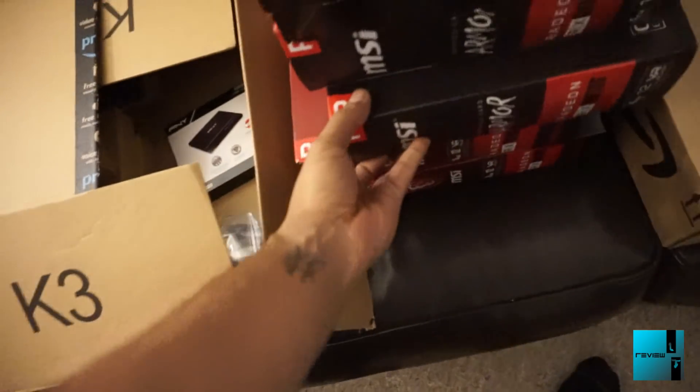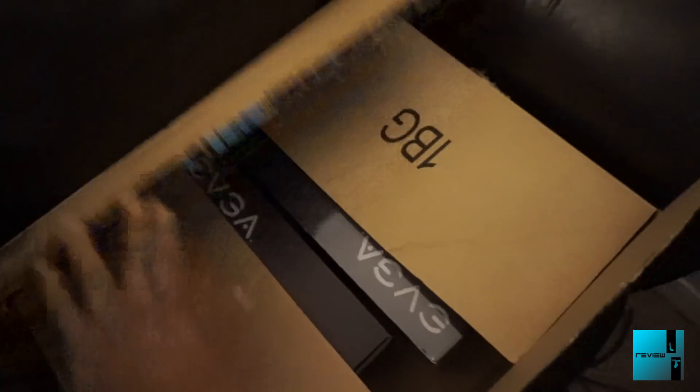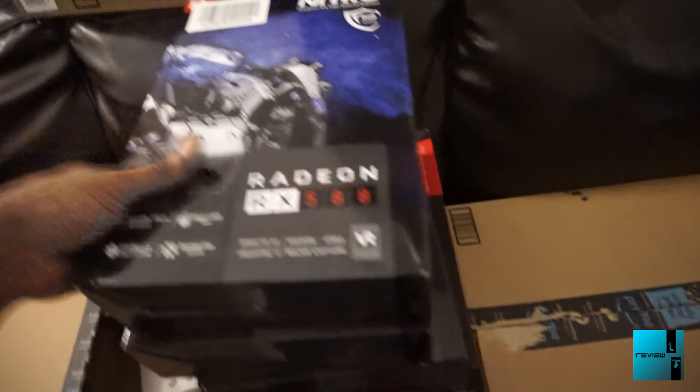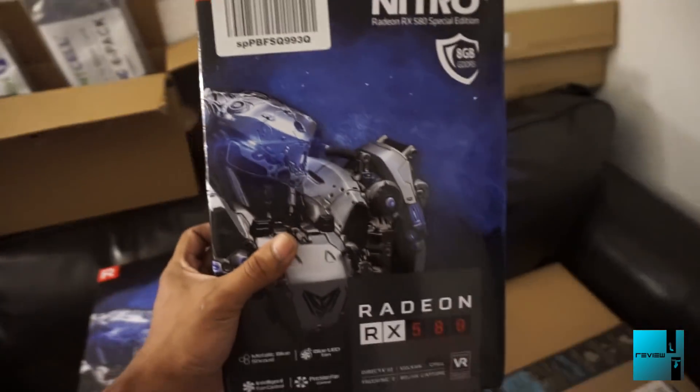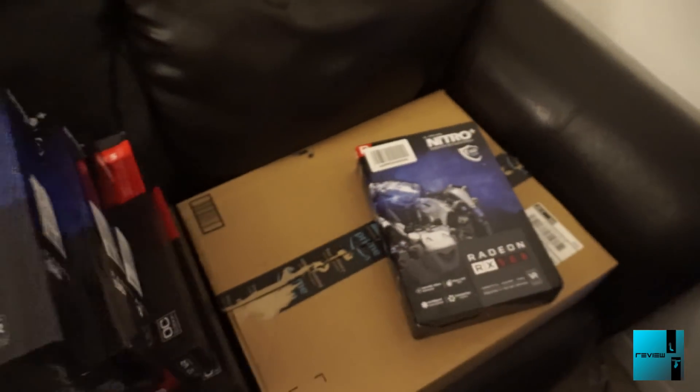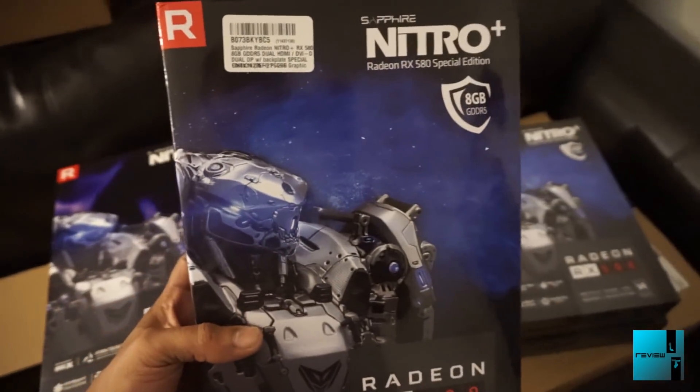Making sure the graphics cards don't fall. We've got another 850W and also another 1200W EVGA power supply. When it comes to the cards, we have an 8-gigabyte Sapphire Nitro 580 - I have three of those and those are going to be the Special Editions.